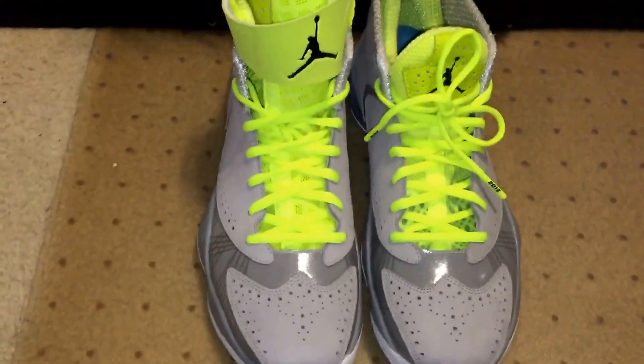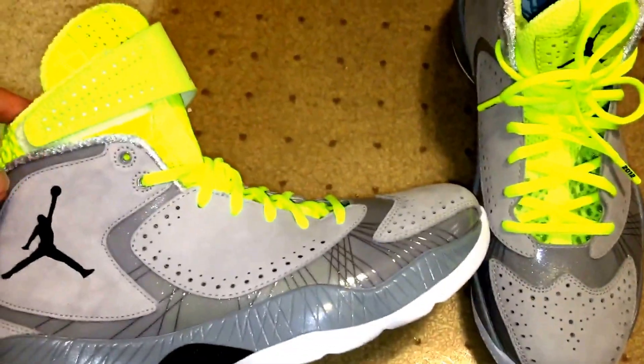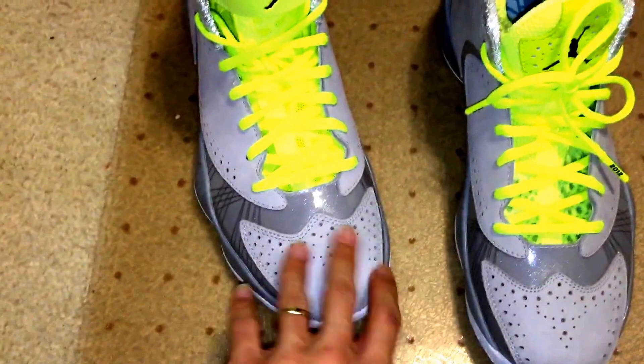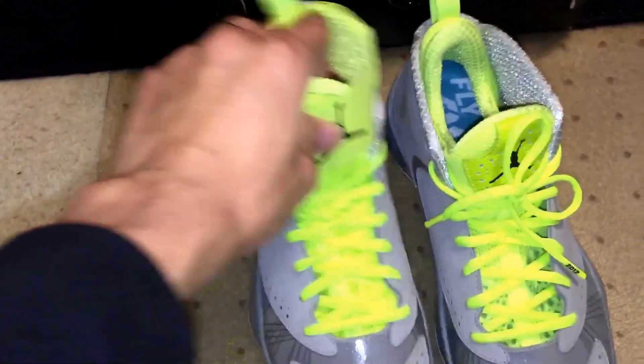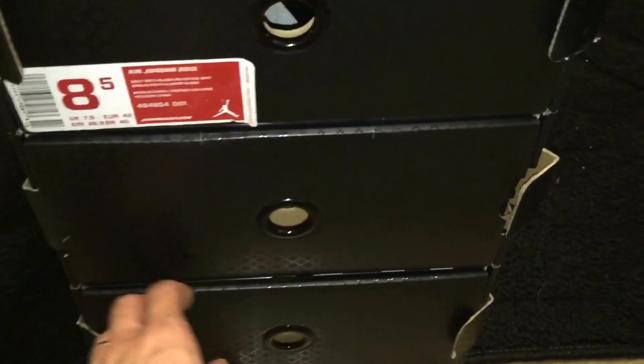Those are the shoes right there. I don't particularly like this colorway too much — this wolf gray. I don't really like the design too much because I don't like this wingtip design. But I'm going to show you what all came with it and talk about the shoes in general. So let's get into it.